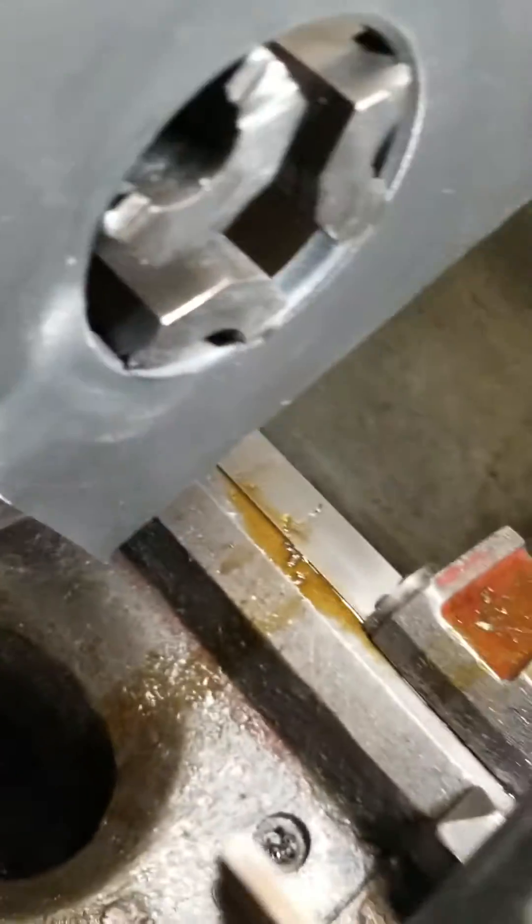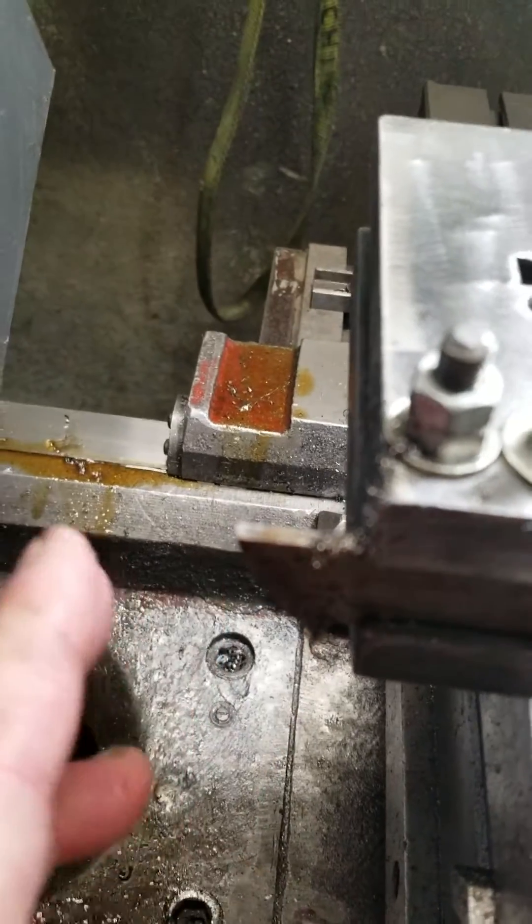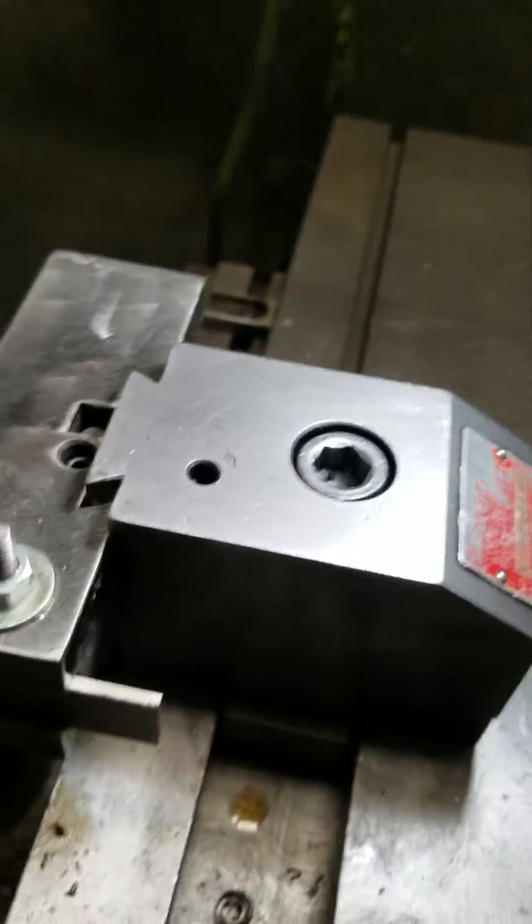Make sure that when you do this you relieve your blade back, because if it's too thick it'll snap. Just come in there on the mark.